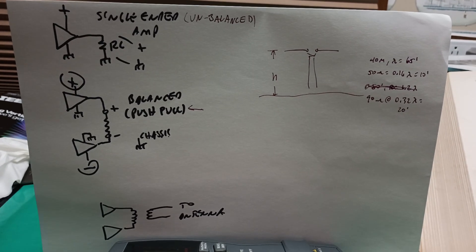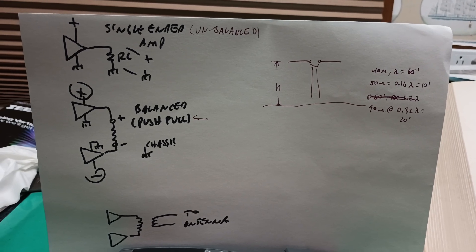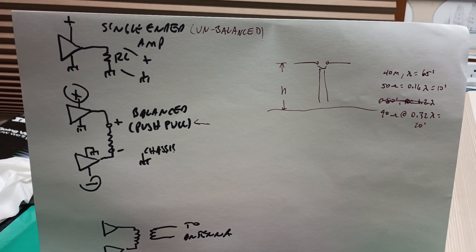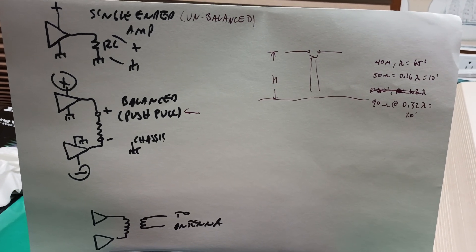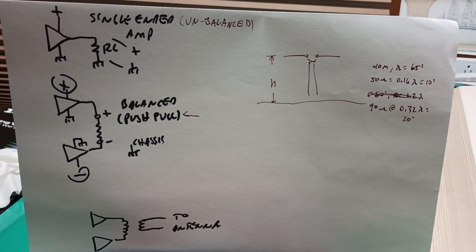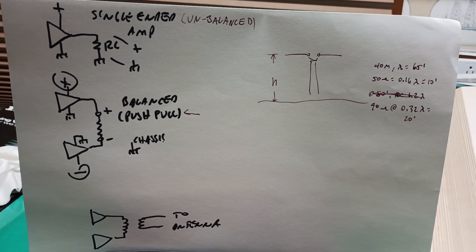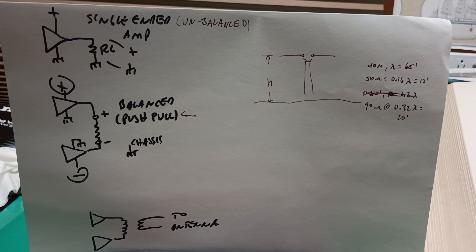Good afternoon, Antenna Fans. It's K8BYP here to explain what Balanced and Unbalanced means. It's all the rage right now to say that I've got a Balanced Antenna or Unbalanced and I need a Balun or an Unun to make it work. The implication is that Baluns and Ununs, which refer to Balanced and Unbalanced, somehow have to do with an antenna.